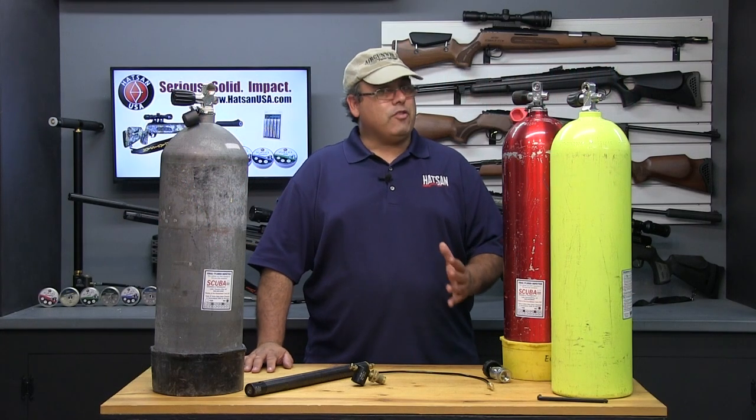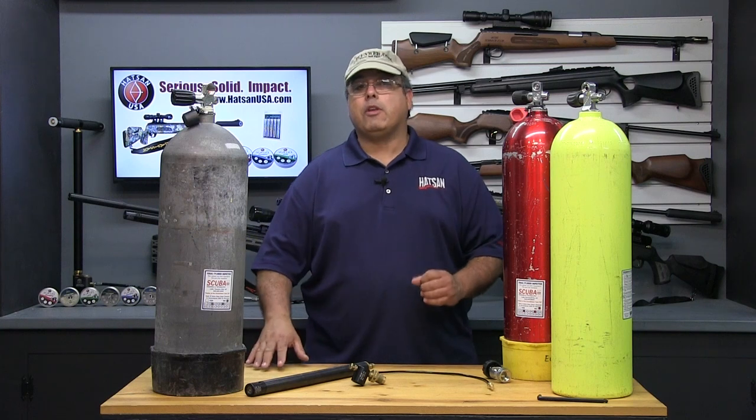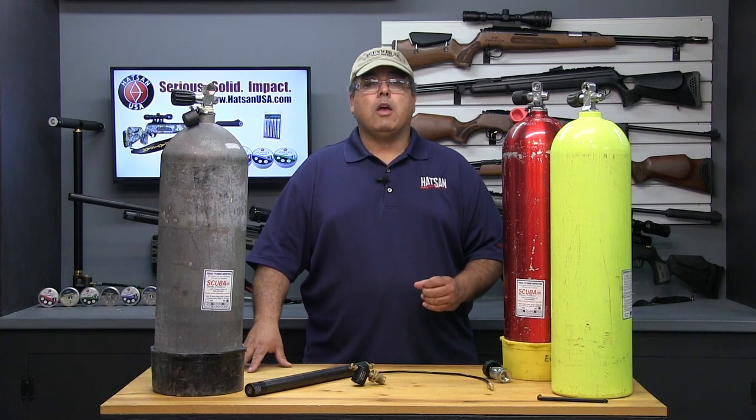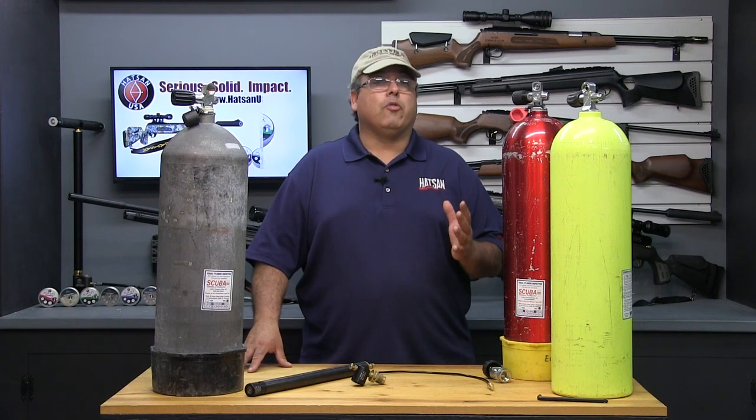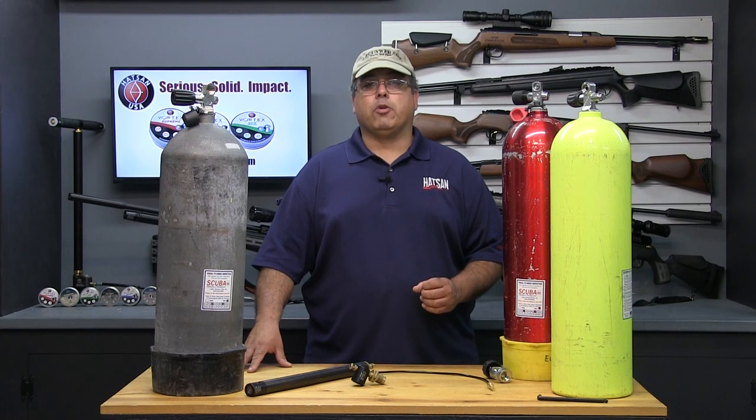Filling your Hotline PCP air gun does not have to be complicated. In fact, the easiest and most straightforward method is to use a simple hand pump. While filling with a hand pump means you'll never be without high pressure air, it can take a lot of effort, especially if you're a high volume shooter.